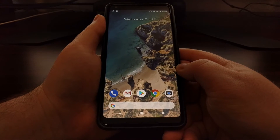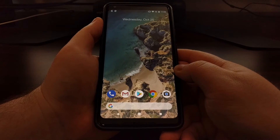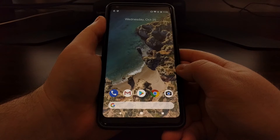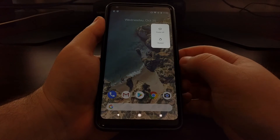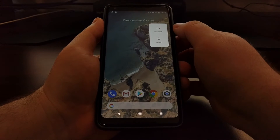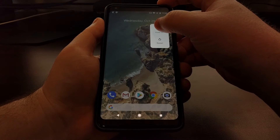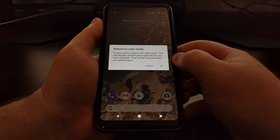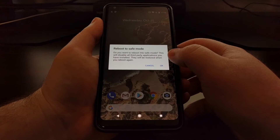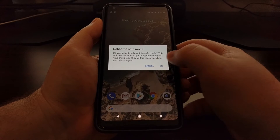Safe mode will disable any and all third-party applications installed on the device. The process is very easy — we just need to press and hold the power button to bring up the power menu, and then from here we just need to long press on the power off option. It's going to bring up the reboot to safe mode option, and we just want to tap OK.